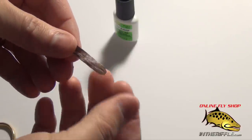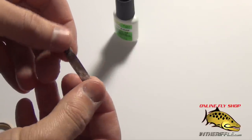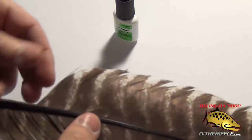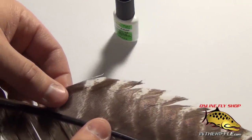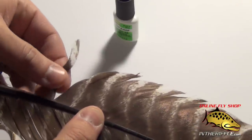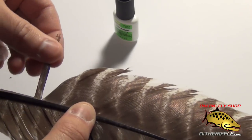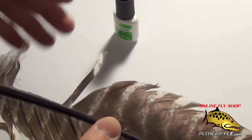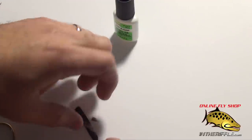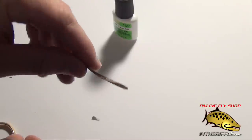You can then tie that in to the back of your hopper, and you have a pretty durable little hopper wing. The trick to making them straight is to pull the fibers away from the main clump all at once, pull them perpendicular to the quill of the feather, and stroke them back. That's basically how you get them straight — otherwise they'll naturally curve, and you don't want that when tying a hopper.